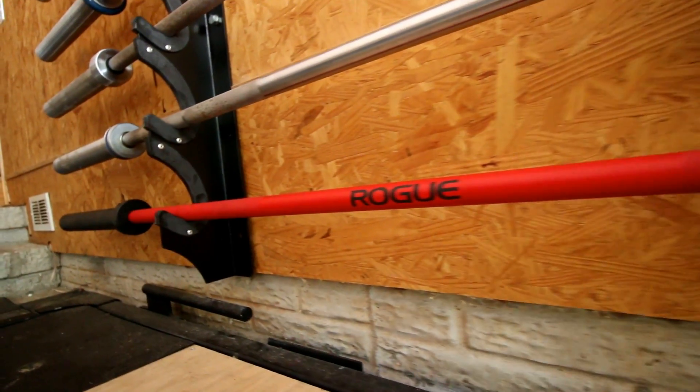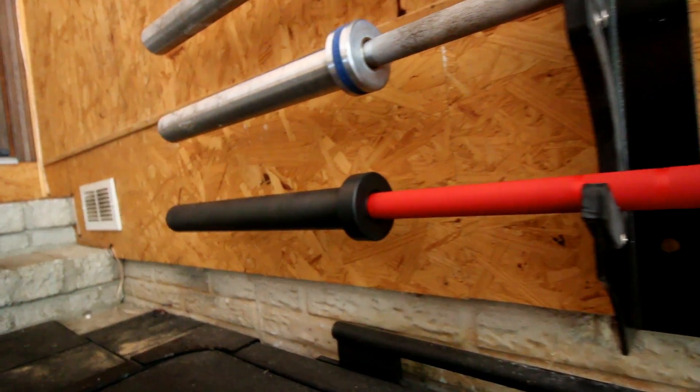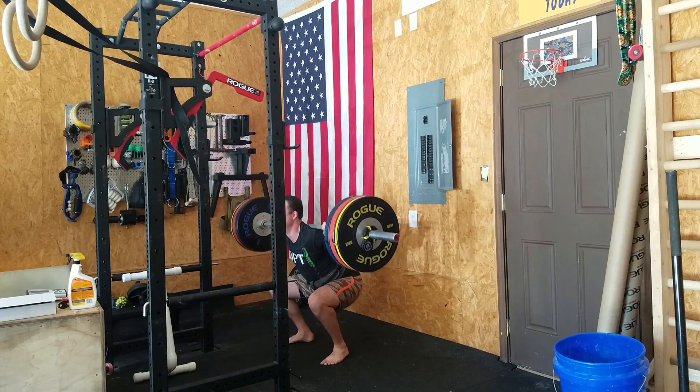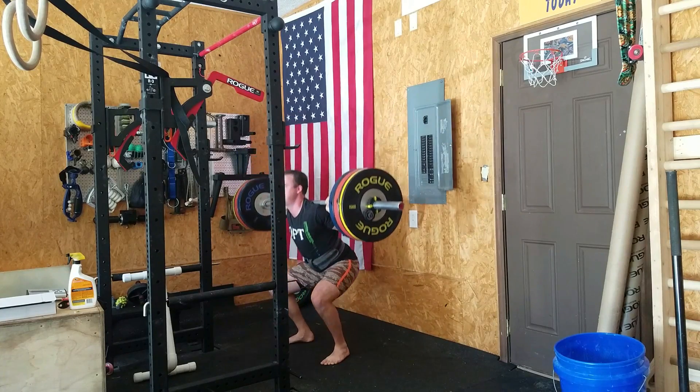One thing you notice about the Cerakote is it stays clean better than anything else. If you have a garage gym or home gym and you don't like having rust spots or corrosion on your bar, the Cerakote bars are the best I've used. Stainless steel bars can still develop rust if you leave chalk and sweat on them, but I have not noticed that with Cerakote bars. I've been using the American Barbell Mammoth Bar coated in Cerakote for about six months as my daily driver, and it looks brand new. It's an amazing coating — a lot better than I expected.